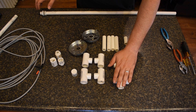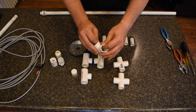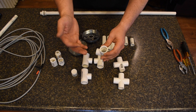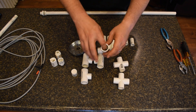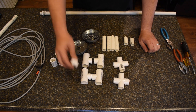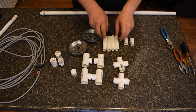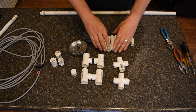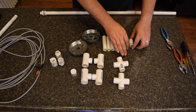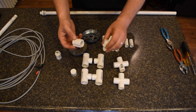I've got two crosses, four couplers — these couplers are half inch to three quarter, but they can be half inch to quarter inch, three quarter, half inch, whatever. This side is not important as long as this fits your pipe; you need four of those. A cap, four roughly three inch pieces of whatever size pipe you're using, and an inch, inch and a half, whatever you need — two of those. I've also got three threaded couplers.